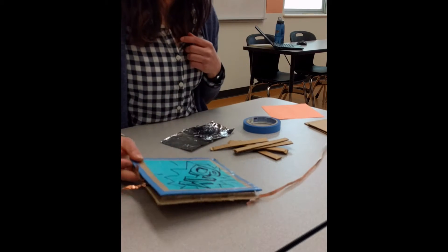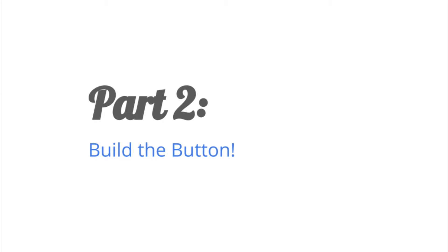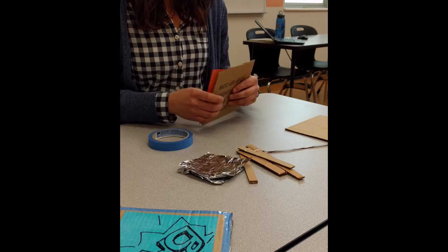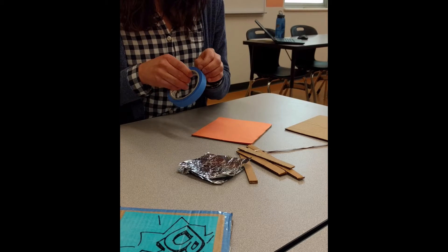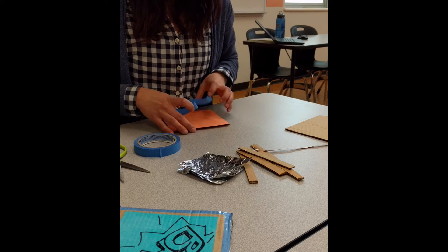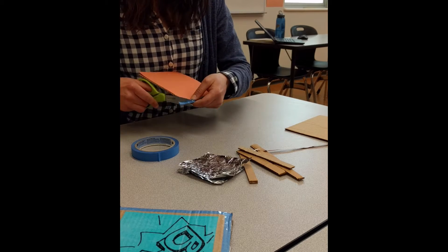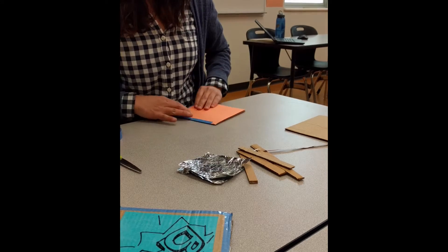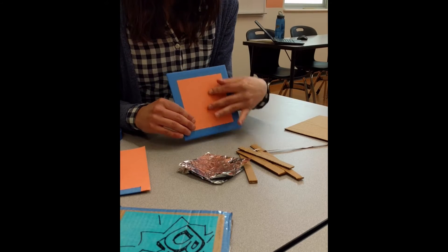The first step is to decide which piece of cardboard will be the top of the button, then apply the construction paper so it has a nice clean look. I'm going to take some glue tape and place the construction paper on my button, continuing all the way around until you get a piece that has a place where you can label your button or create a design you like.